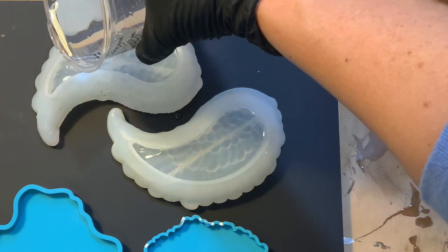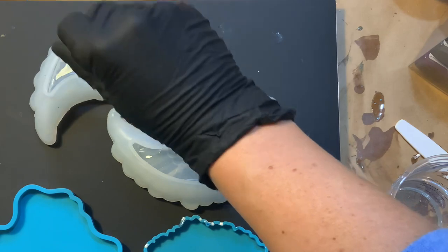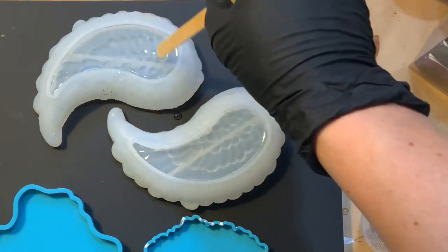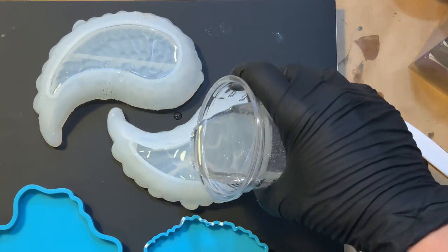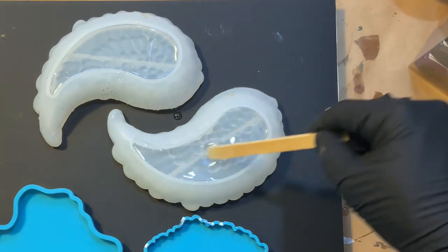Just getting a good base in these wing coaster molds, and I'm going to take a popsicle stick and kind of gently get the clear resin down in and around the edges. I'm going to hit with a little bit of heat after this, kind of building it up to really let those bubbles release from the sides.